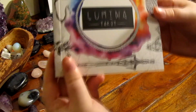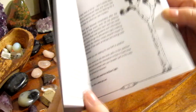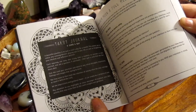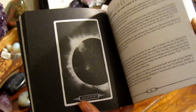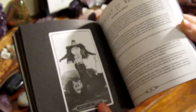Now onto the book. The book has 187 pages so it's quite meaty, and each card has one page for a black and white image and a second page for a description. At the start of the book you have a few pages about the deck, the suits, and some spreads, which then goes on to the card meanings. Each description also has some shadow information, which is great if you'd like to do some shadow work with this deck. And finally at the back you have some information and photos about the deck creators.